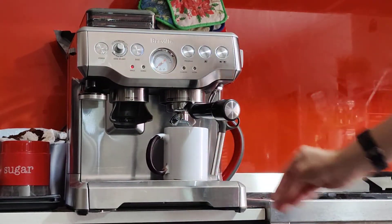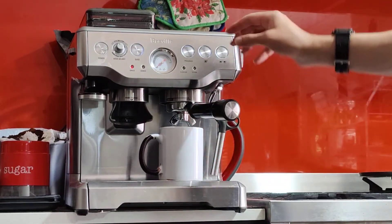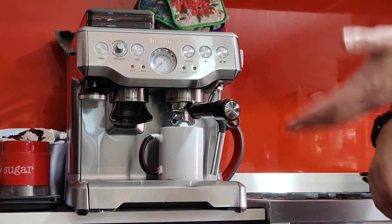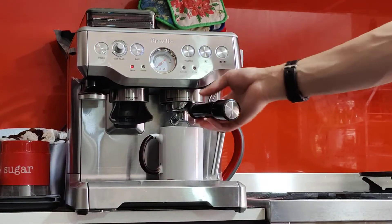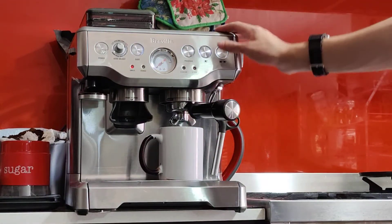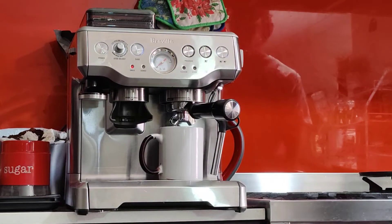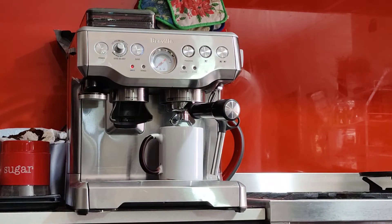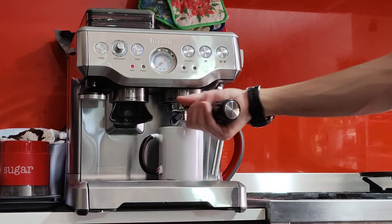Let me tell you how I do my coffee. In the morning, or whenever I use it, before I start grinding the coffee I just do a blank shot. That's a shot of just hot water without any coffee in the handle. That will warm up the machine, warm up the handle, and the cup. It will also clean any dirt that's in there and bring your machine to temperature.